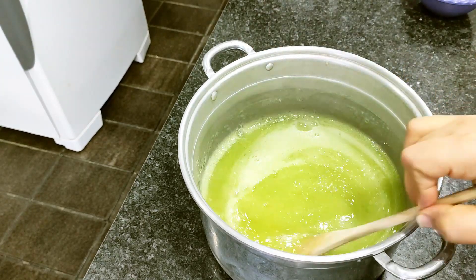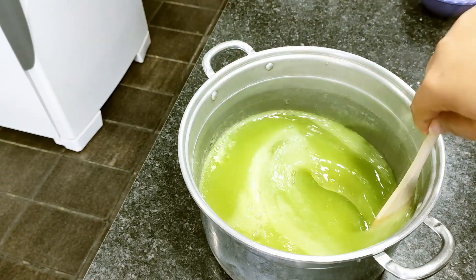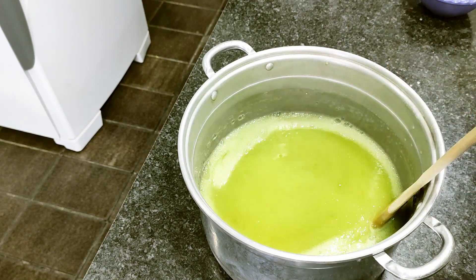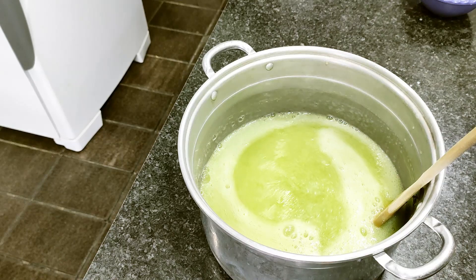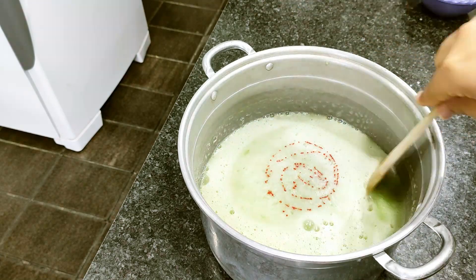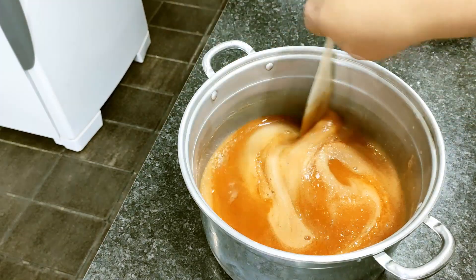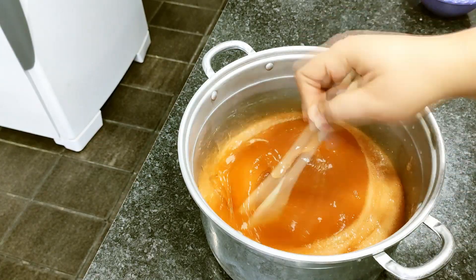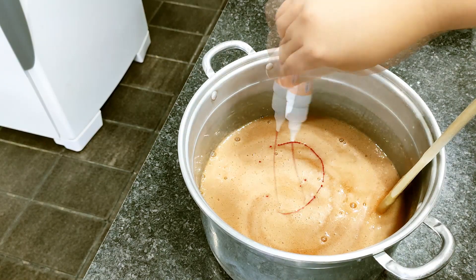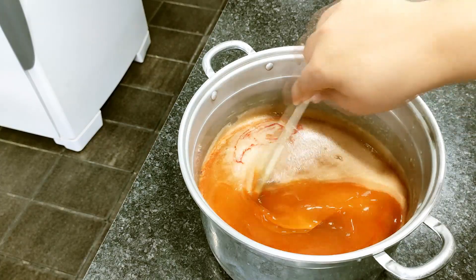Now I'll add a little colorant to finish our detergent. If you don't want to add it, you can leave it in its original color — a light greenish-yellow. I'm using salmon colorant, which gives a mid-orange tone. I'll add a bit more so it gets a nice color when it cools.